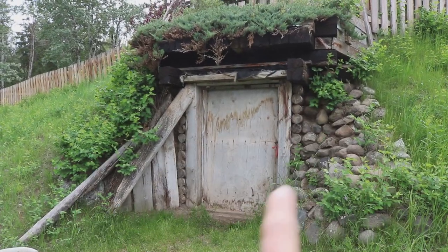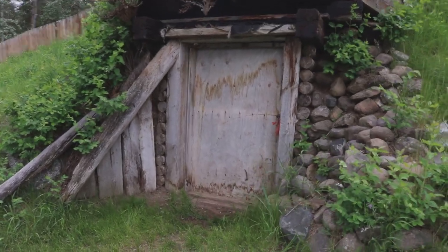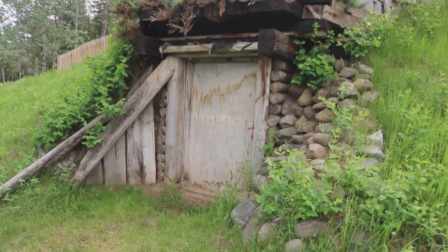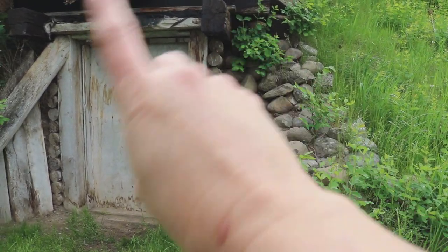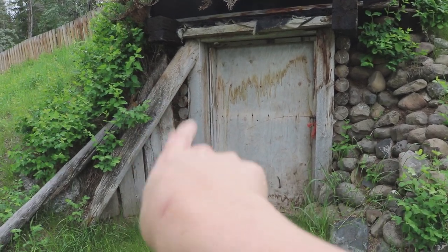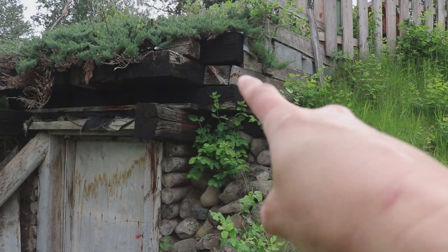This is the front of the root cellar. Over here is the gate that goes up to my house — at one point this was like a little paved pathway but it's no longer. When we first moved here, both sides looked like this original rotting wood. The first summer I took it out and put up a rock retaining wall just to hold back the dirt. Over here you can see these are all railway ties, added on with a concrete roof in the 70s, but you can still see some of the original wood.